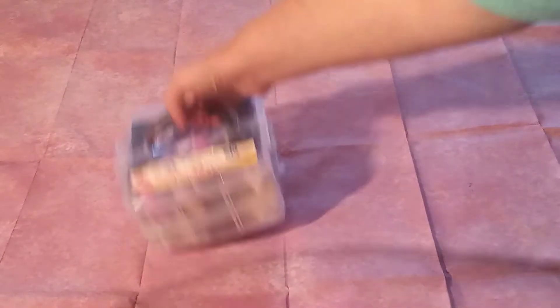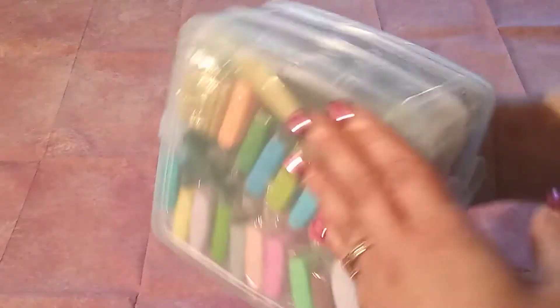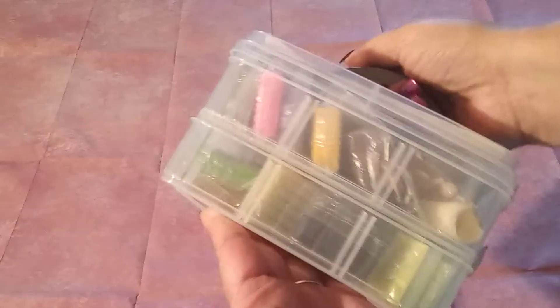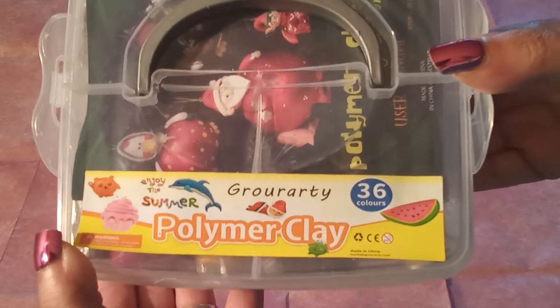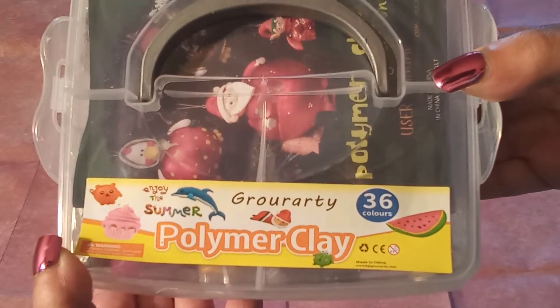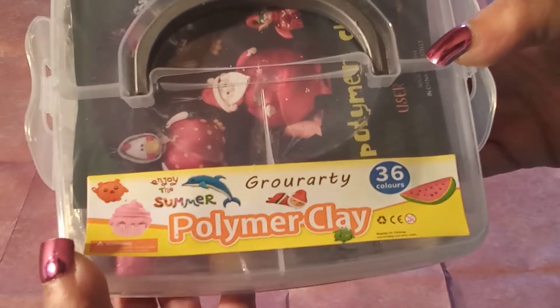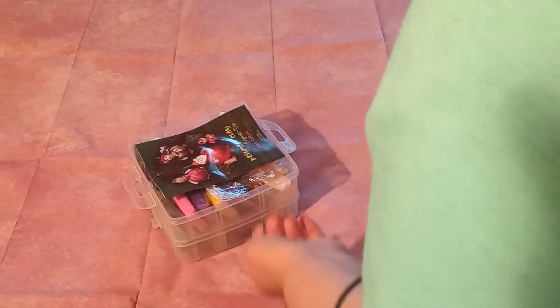As you can see, it comes in this lovely, lovely case. It's a stackable case — I like that! Here is the name: Grorarti 36 colors polymer clay, "Enjoy the Summer." On the sides you will find some pull-down tabs. There you go, it just popped right off for us.